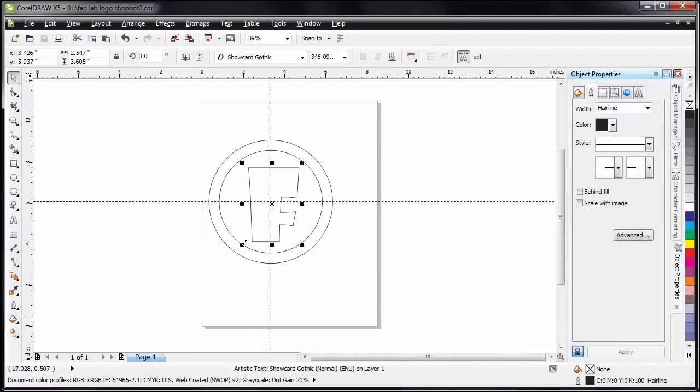I've started up CorelDRAW and loaded my geometry file. As you can see here, I have a shape — it is circular. It's a six inch circular disk with the letter F inside of it. This is what I want to cut out. I'm going to pocket this inner area and leave the F raised and the outer ring raised.